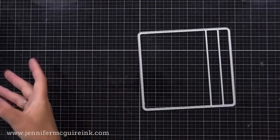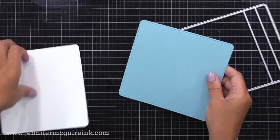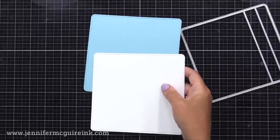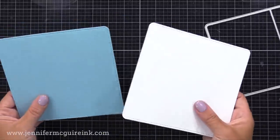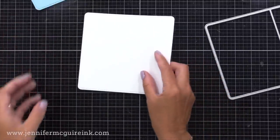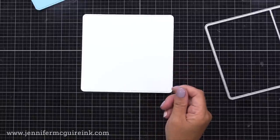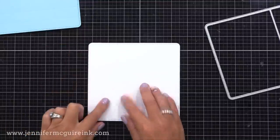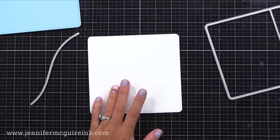I'm starting with the largest die first and I'm going to cut it twice — once from blue cardstock and once from white cardstock. I will be demonstrating how to put this together before you make a card. I think it's good to put one together first so you get an idea of how it comes together; it makes it easier when you go to make your card.